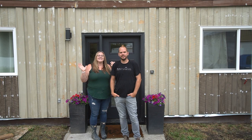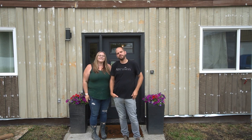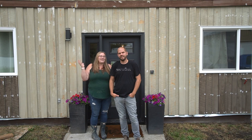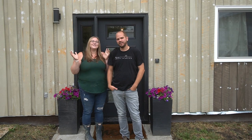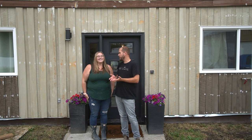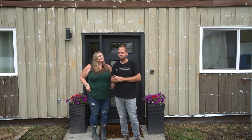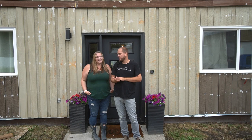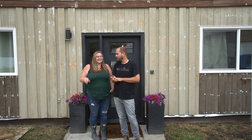Hey everyone, this is Lindy and I'm Russell from Love Curry Celebrate. Welcome to another exterior makeover video. Today's video is all about how we are painting our exterior — this brown outdated barn-shaped house is going to go into the 21st century, hopefully.